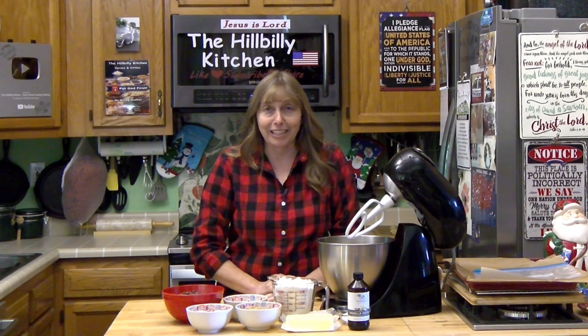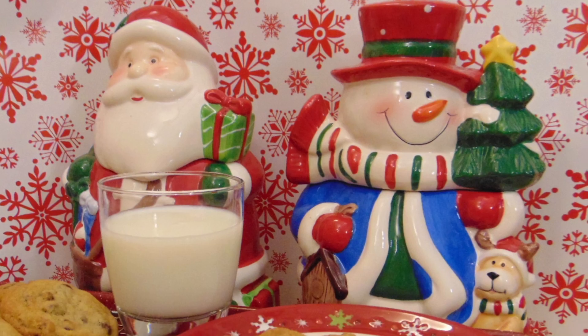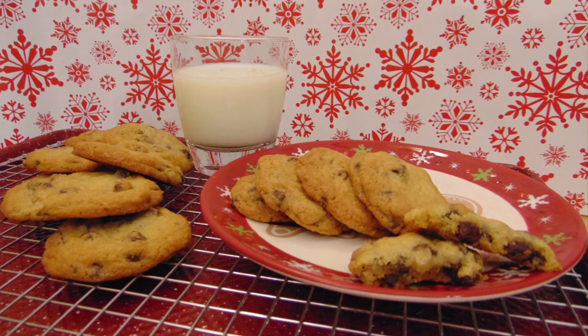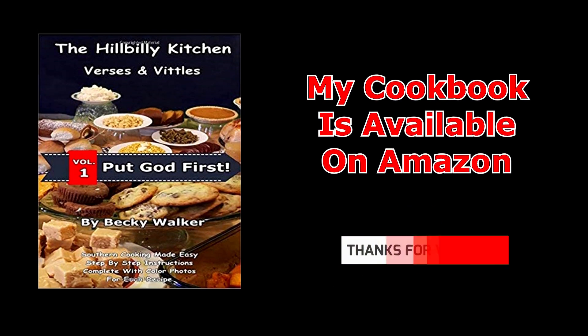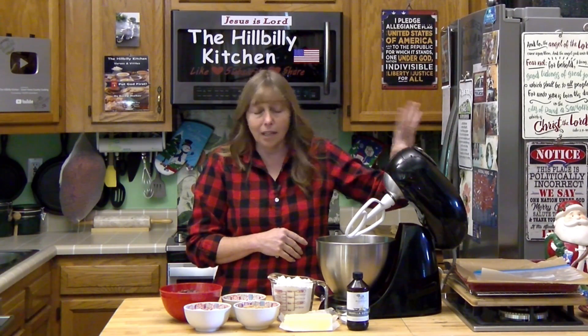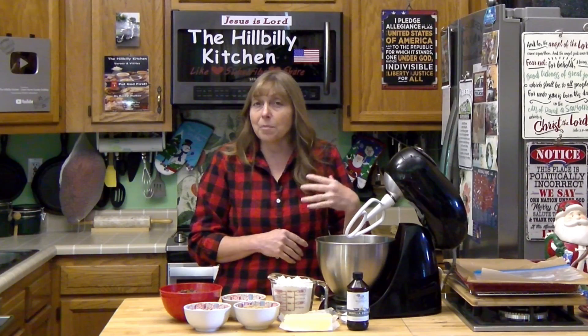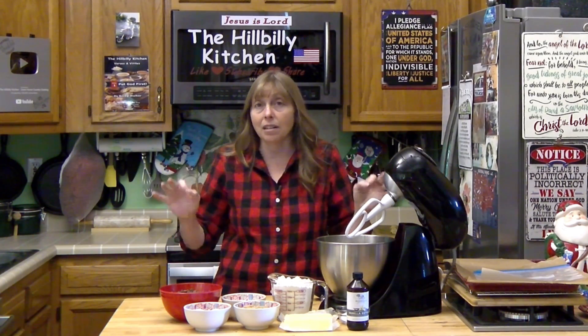Howdy folks and welcome to the Hillbilly Kitchen. Today we're going to be making perfect chocolate chip cookies. A lot of folks have trouble with cookies — they can't get them to come out quite like they want them. So I'm going to share all the things I've learned over the years from every burnt or flat cookie I've ever made, some tips for getting them just the way you like them, and all the mistakes that everybody makes. I'm going to tell you how not to make them.